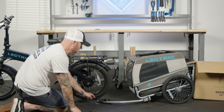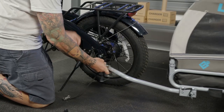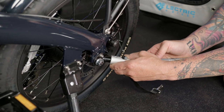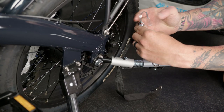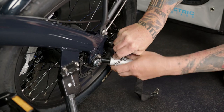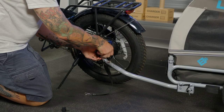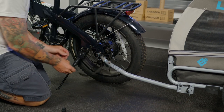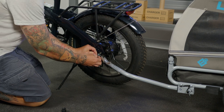You're now ready to attach your tow arm. Align the holes, then insert your pin and pull. Attach your additional tow strap, and I like to place this around your kickstand.